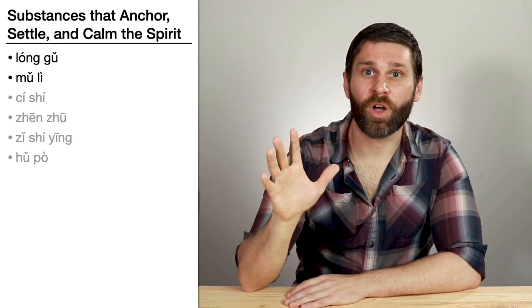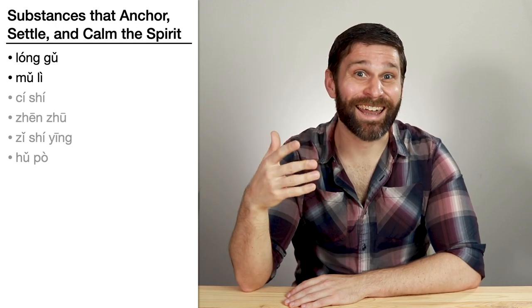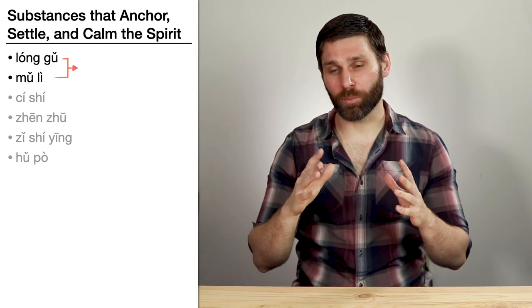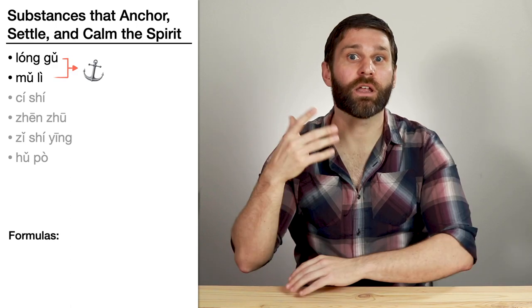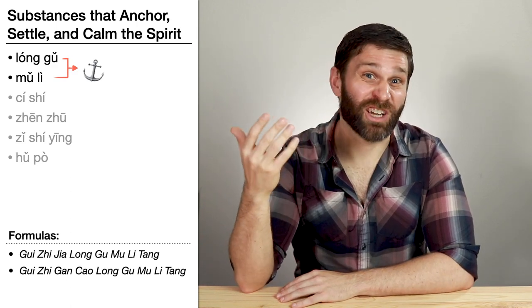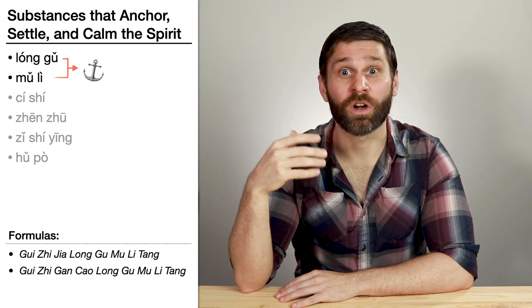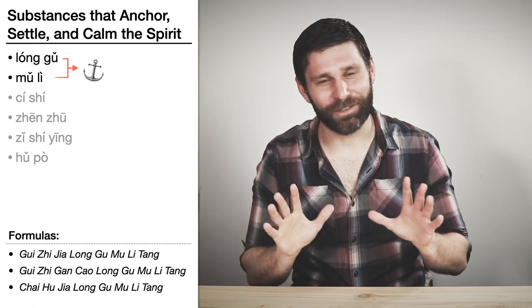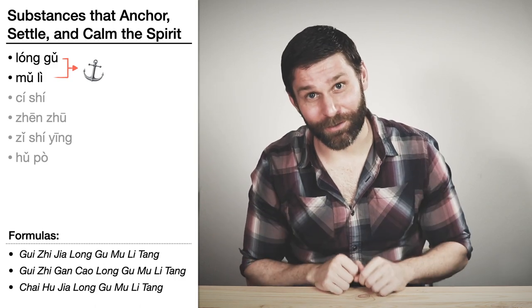Another example: Long Gu and Mu Li both belong to the category substances that anchor, settle, and calm the spirit. So we can use them together to anchor, settle, and calm the spirit, like in the formulas Gui Zhi Jia Long Gu Mu Li Tang, Gui Zhi Gan Cao Long Gu Mu Li Tang, or Chai Hu Jia Long Gu Mu Li Tang. It turns out Zhang Zhong Jing wasn't very creative with naming his formulas.